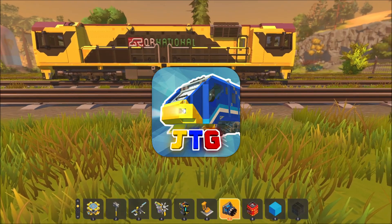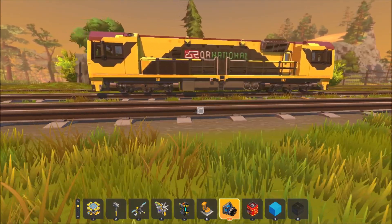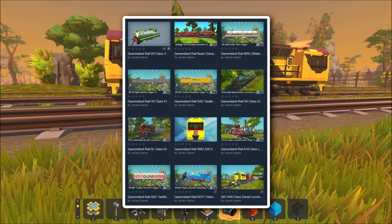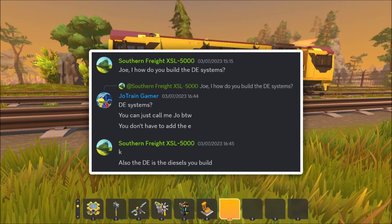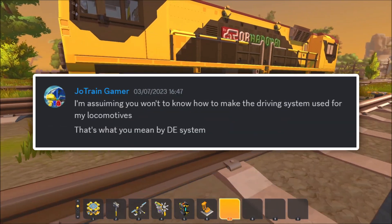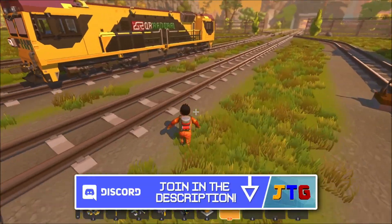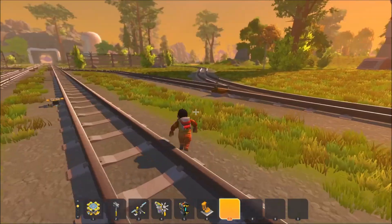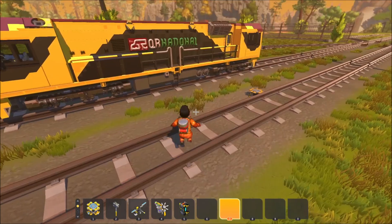G'day guys, I'm Joe Train and welcome back to Scrap Mechanic. I'll be doing a tutorial on how to build my driving system that I use for my locomotives in Scrap Mechanic. This was suggested by Southern Freight XSL 5000 in my Discord server, who wanted to know how to make the driving systems used for trains so you can drive from both sides of the locomotive. If you want to suggest your own Scrap Mechanic tutorials, let me know in the comments below. Without further ado, let's get straight into it.